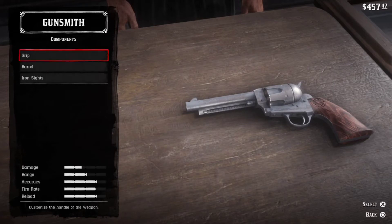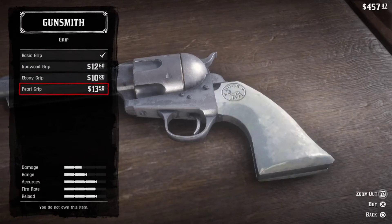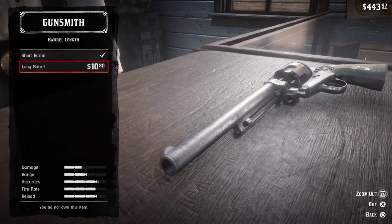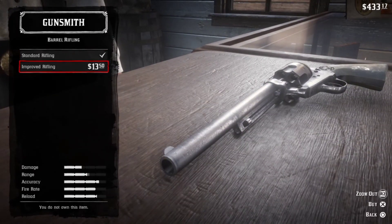Now click Components, then click Grip. Here you can change the handle of the gun. Click Barrel — you can select the long barrel for better accuracy. You can also change your weapon's rifling in the barrel menu, which will give you more damage range.